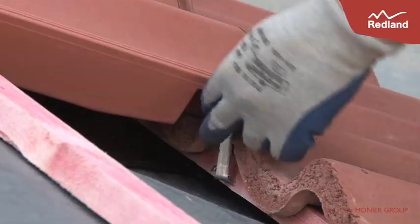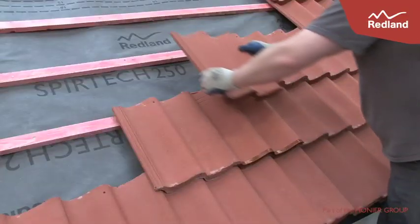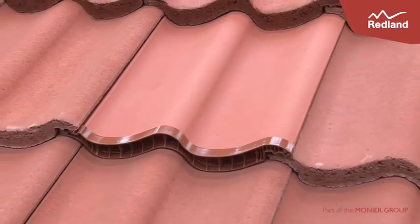Continue to lay the roof as normal. For more information and detailed fixing instructions, please visit the Redland website at www.redland.co.uk